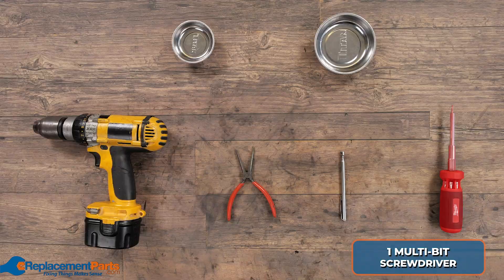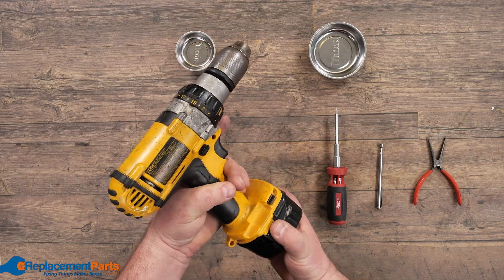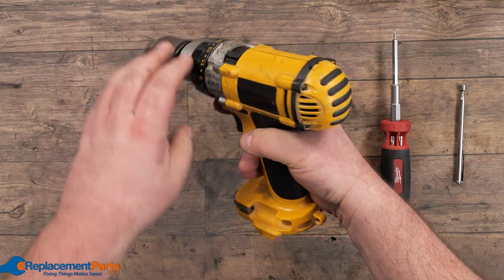The first step in taking apart any drill is removing the power source — in this case, it's the battery. Take that and set it aside, and we'll start looking at this assembly. For this particular drill, we have a backing plate with four screws.